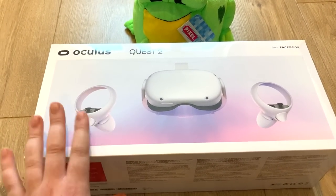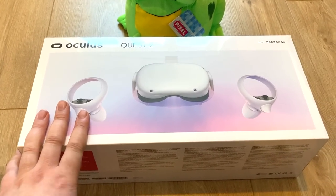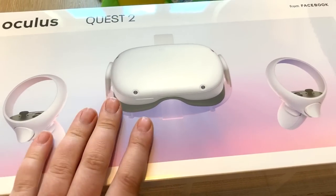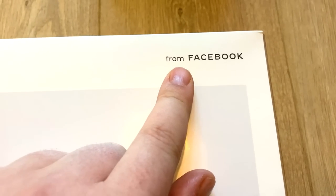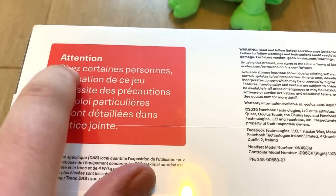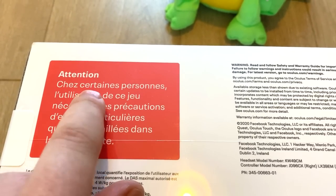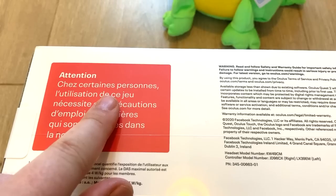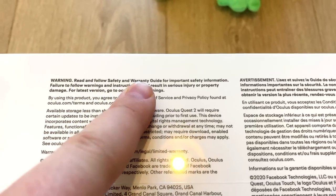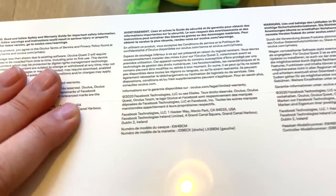I'm very excited about this. I'm going to say right now, this box is tiny compared to the original Quest. I love the white and lilac look it's got going on. It's very pretty. That's a lie — I bought it from Game. You've got all your jargon on here, attention, safety and warranty guide. I'm never going to look at it. The sign is the most interesting bit — it's just cardboard.